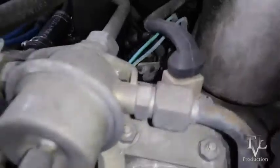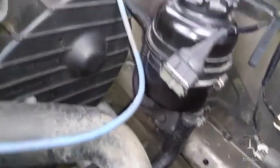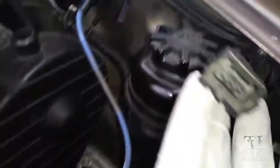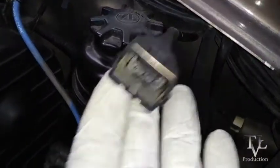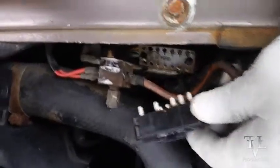Back over on the left side of the vehicle — the driver's side — I found this connection and I don't know where to plug this in. I don't see any other part to it, so if somebody could tell me in the comments what this is, I'd greatly appreciate it. Now back over on the passenger side.